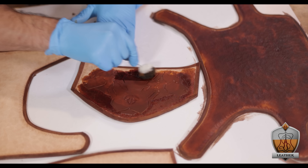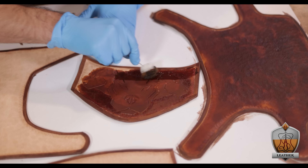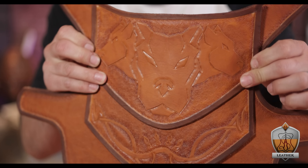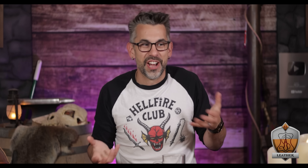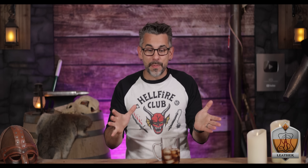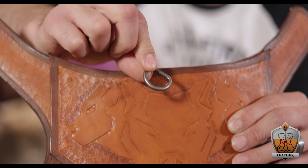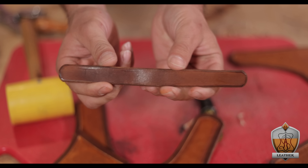Now that we have all the design in, we can finally start to drop in some color and see what this thing's gonna look like. First, I went around the whole border with Fiebing's dark brown pro dye that I applied with a simple sponge brush. I also took this opportunity to dye all of those straps a dark brown as well. Then I went back in with a dauber and dyed all of the rest of the piece a light brown. This goes on kind of dark, but when it dries, it gives me a really nice contrast between the two colors. Like — look at that! That's gonna look so slick!